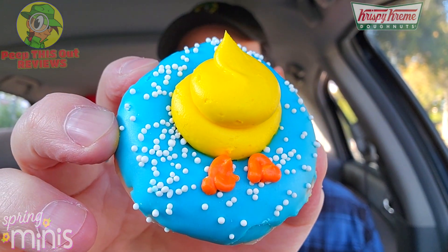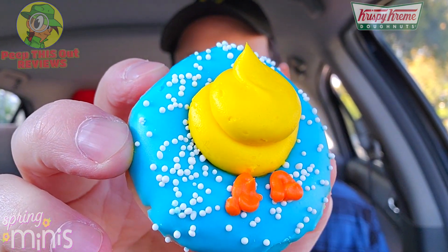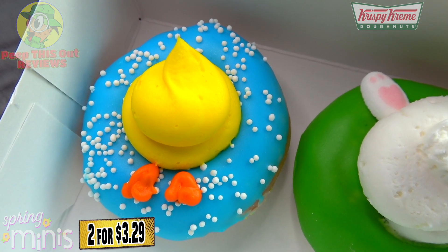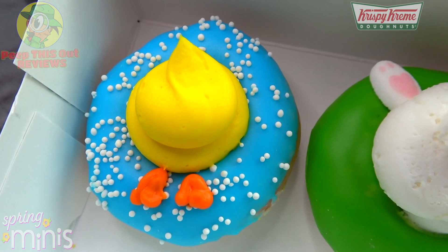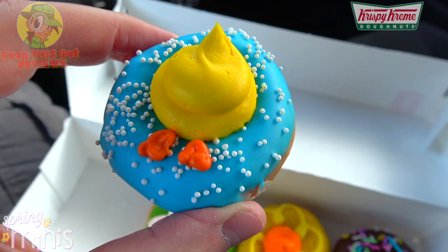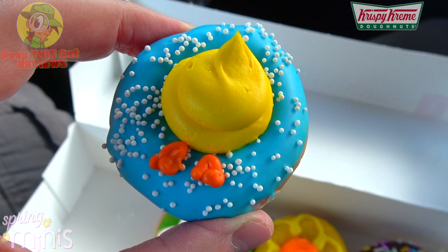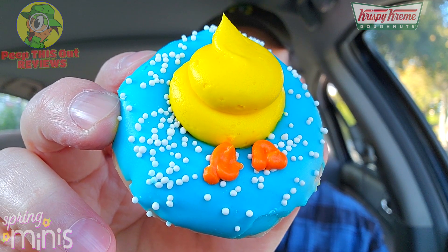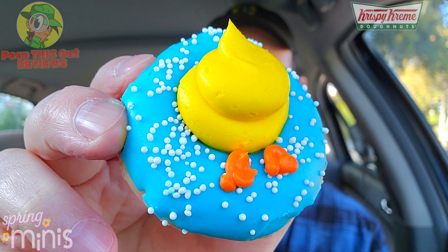I saved this one for last because artistically it probably looks the best out of the group — very colorful, very simple, but very fun. This is the mini diving duck: a mini original glazed donut dipped in blue icing, sprinkled with white nonpareils for a water effect, and topped with a dollop of yellow buttercream frosting and two orange buttercream duck feet. Very lovely — the nonpareils are basically little sugar balls creating a cool water effect. I'm totally digging this one. Let's peep this out.